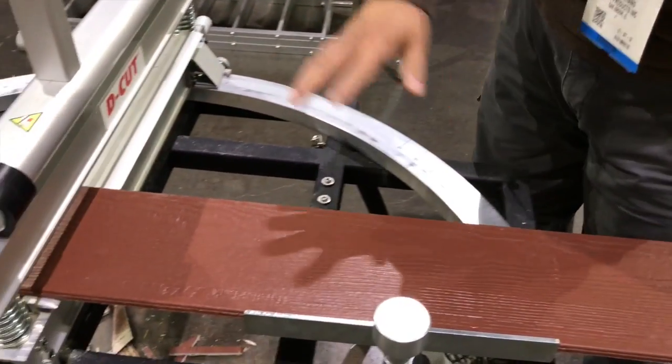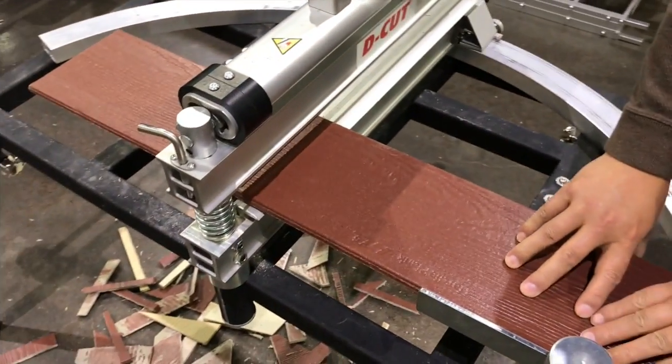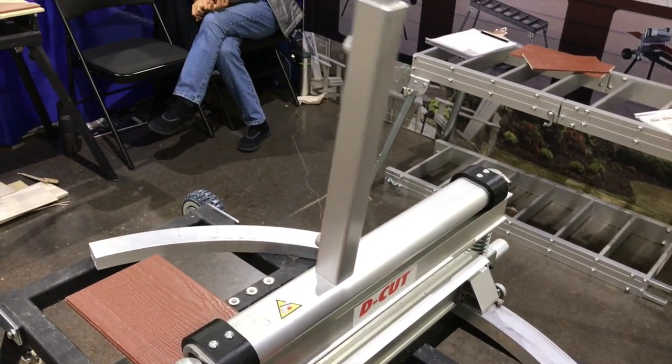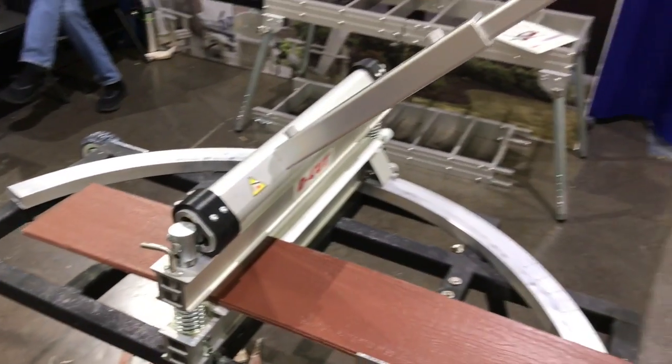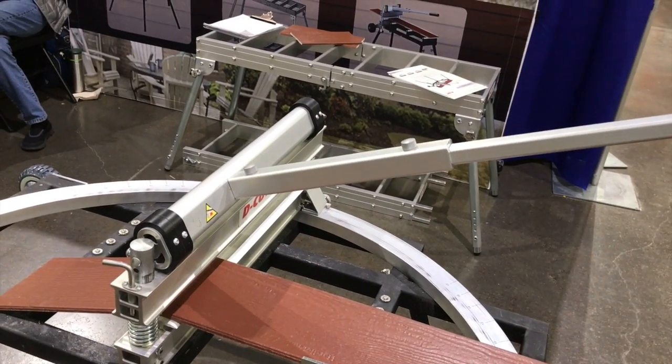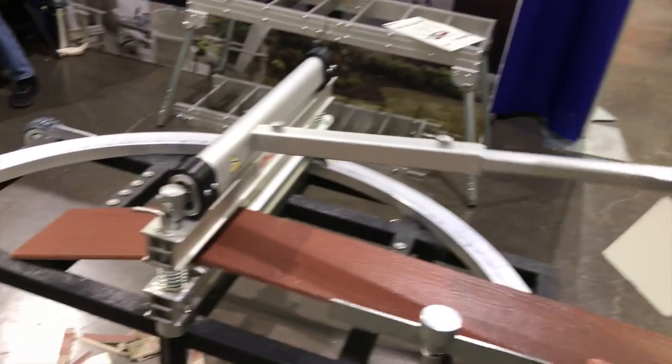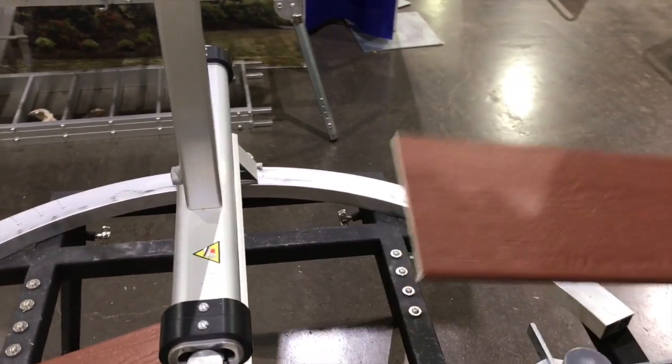Okay, now we do the straight cut. Straight cut is about 80% of the cutting job. You can go either way — you can go from here or over there. You can see it.